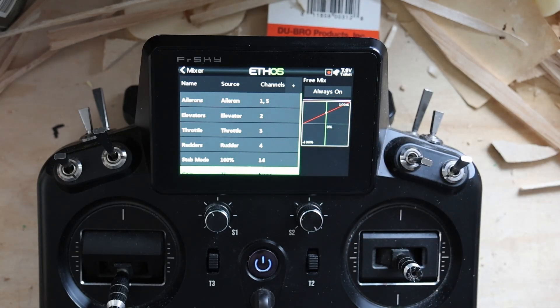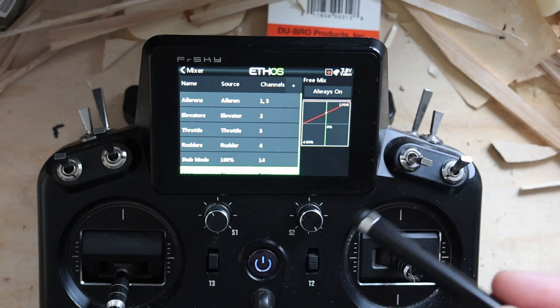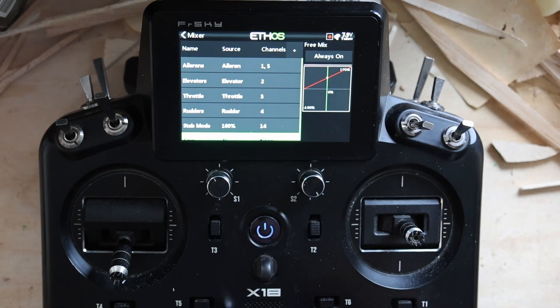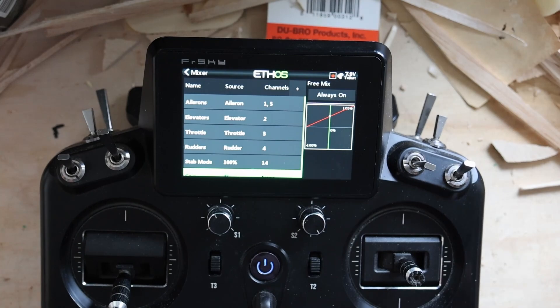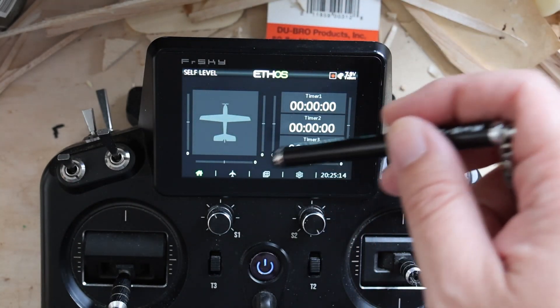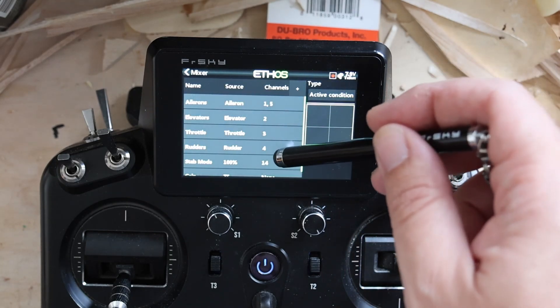This sets your default gain out to 50%. It's adjustable on my T5 down here. This is how I always set up gain, exactly this way. So if we go back in, we've got our standard mixers.